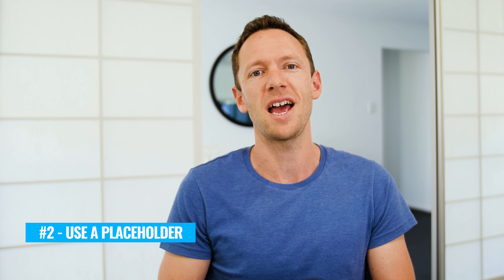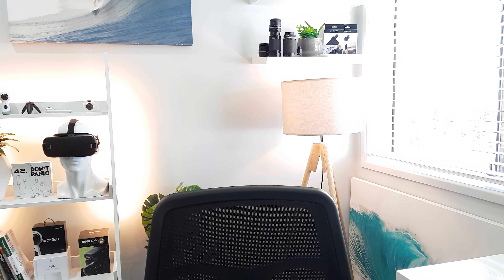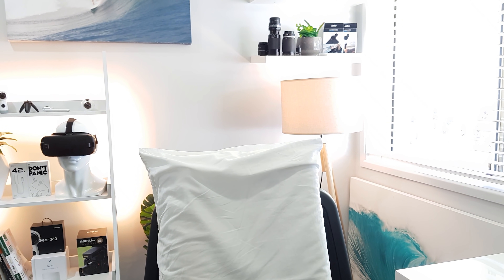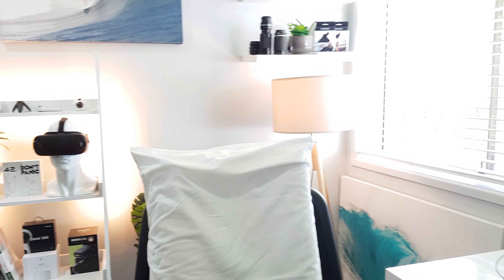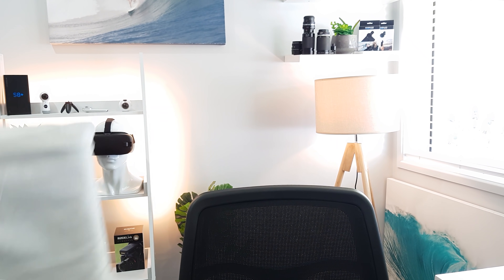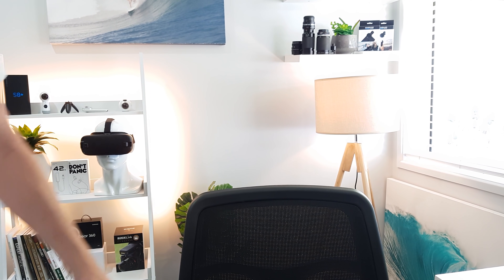Number two is to use a placeholder. What I mean by this is to get everything set up and looking the way you want with something in your place — a placeholder. So it could be that if you're gonna be sitting down like I am now, you put a pillow or a bag or something on the chair, and that way you can adjust the lighting and the focus and get everything looking the way that you want. And then when you're ready to shoot, press record, move your placeholder out of the way, and put yourself in that place and you'll be good to go.